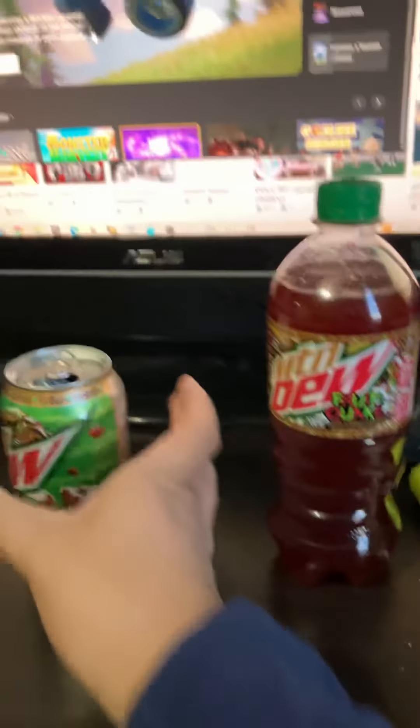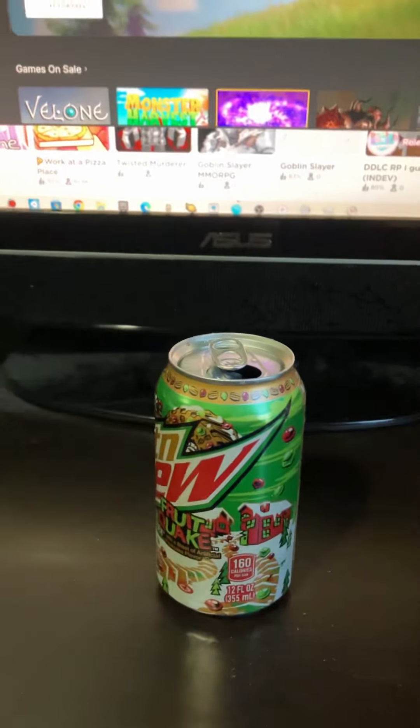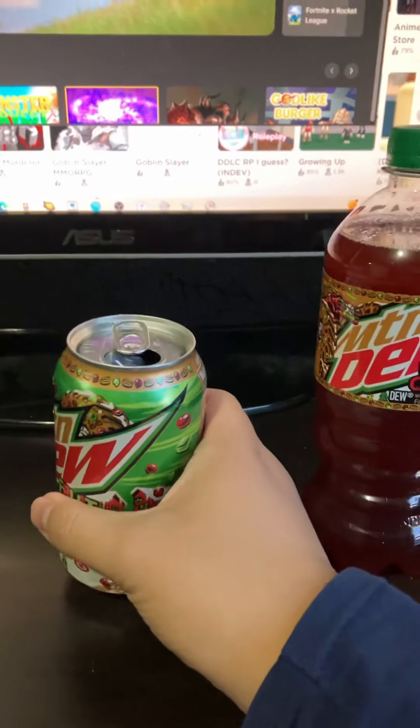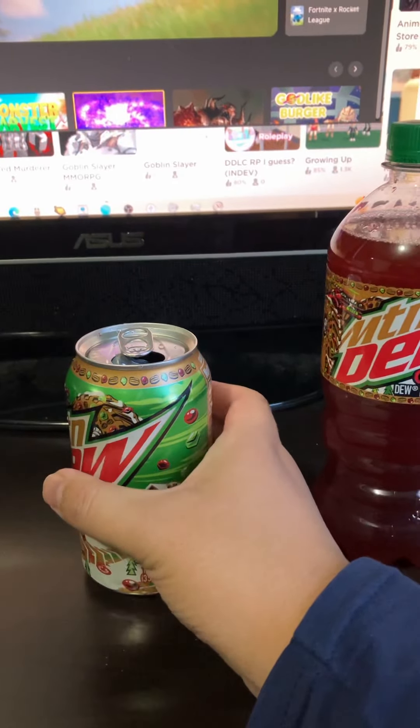Oh man, it's hard to describe this drink. I know, it doesn't even seem right. It's like a déjà vu all over again — what I mean by déjà vu is like a flaming-hot aftertaste. When you get that aftertaste, it's just not good at all.